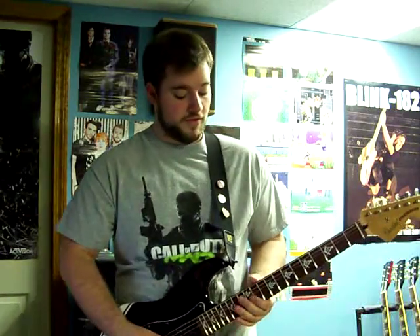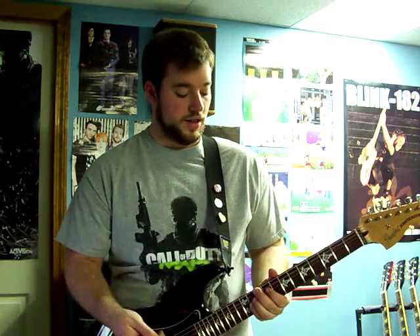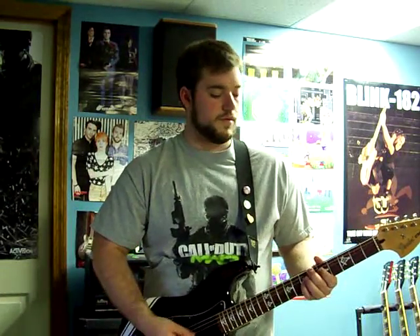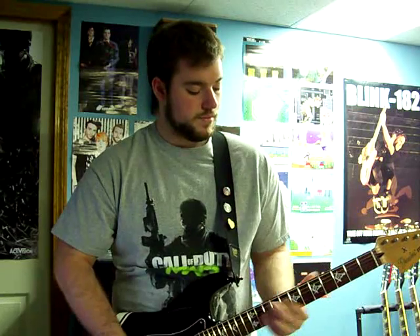If you know how to play it on bass, it's pretty much those same chords. It's like an 11 on the G, a 12 on the D, then a nine on the G and a seven on the D. Then you're just moving up two frets — an 11 and a nine. Then down to a five and a seven on the G and D. It's pretty easy, just goes like this slower.